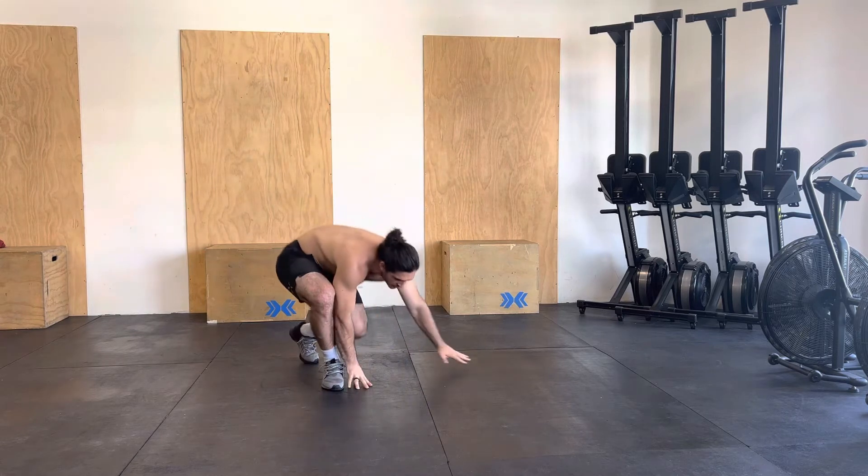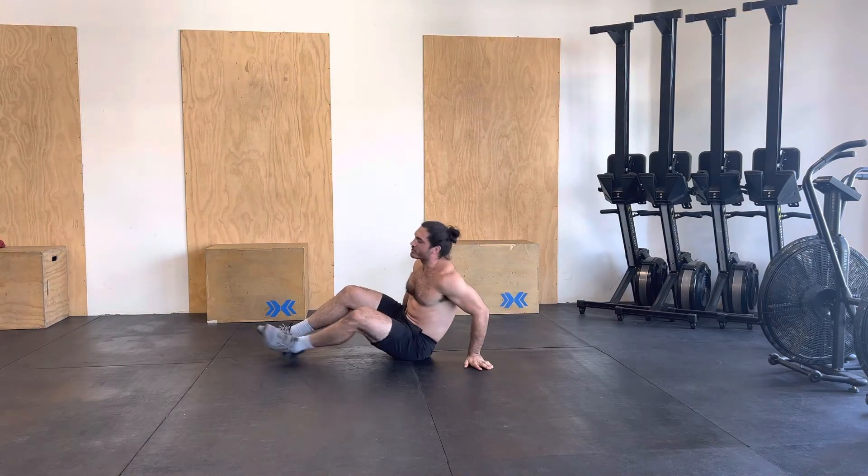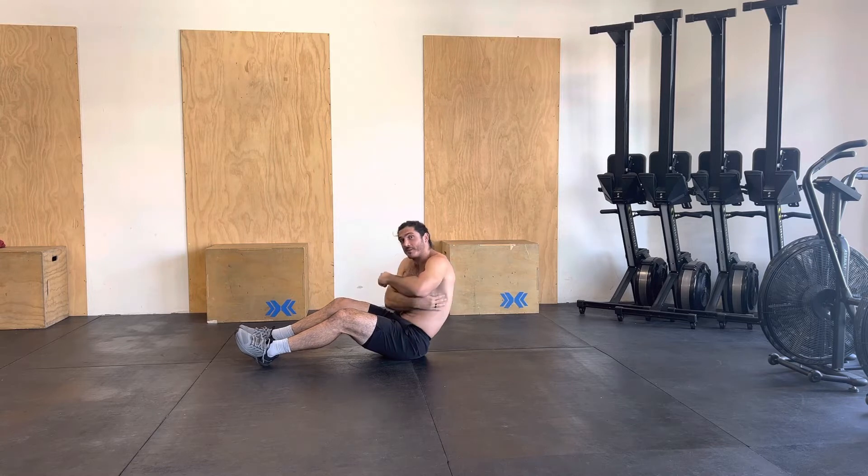So we are first going to get on the ground. Every progression I'm talking about, toes are going to be pointed down and everything is going to be starting from our midline. So our midline is going to stay in that rounded position. Abs are staying nice and tight.